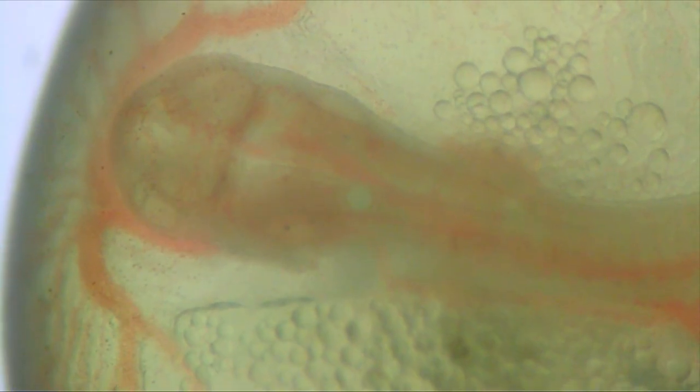In this view you can see the tiny blood vessels in the head, and the blood flowing through each one in single file.